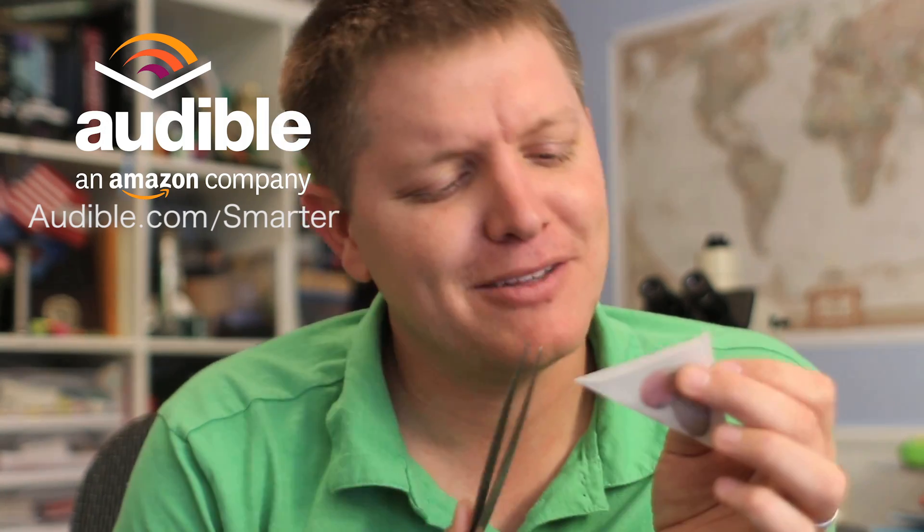But probably most importantly is Audible.com because they provide money for me to do things like drive to Atlanta. So they are sponsoring Smarter Every Day. If you would consider helping Audible.com and Smarter Every Day by downloading a free audio book, go to Audible.com slash Smarter. Check out all their titles — there's like 100,000 of them.